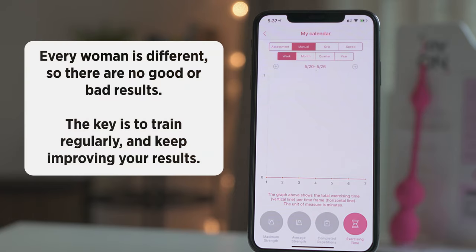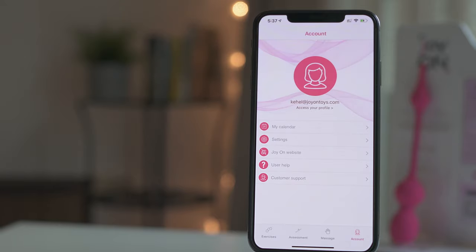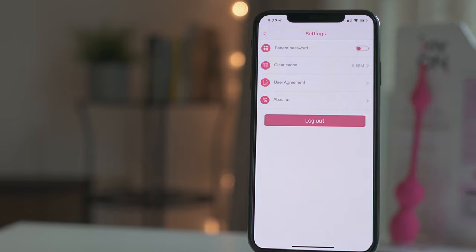Every woman is different, so there are no good or bad results. The key is to train regularly and keep improving your results. On the main account menu, clicking on Settings will give you access to set a pattern password for opening the app, clear the app cache, check the user agreement or the app version in About Us. You can also log out from your account.